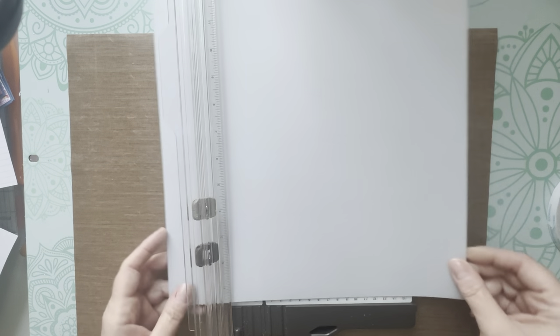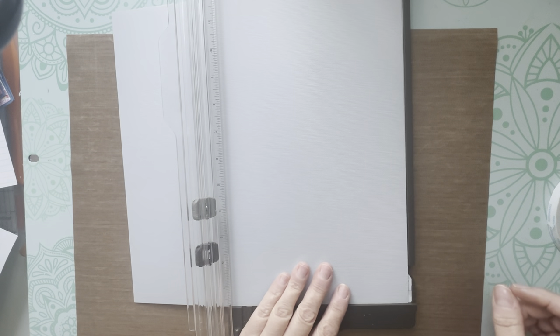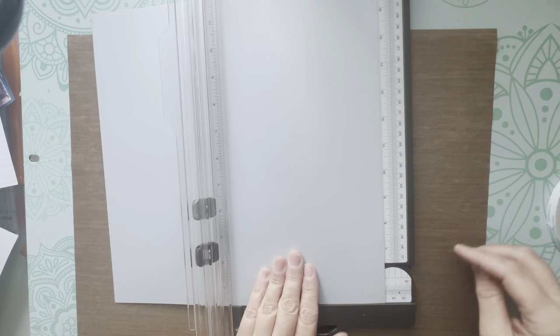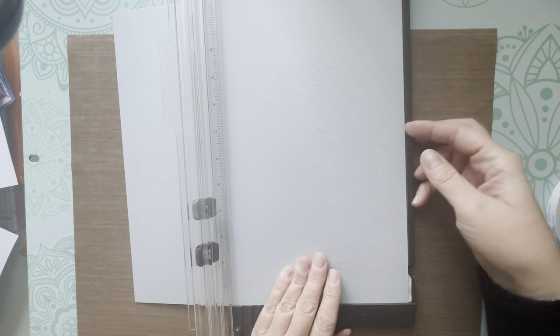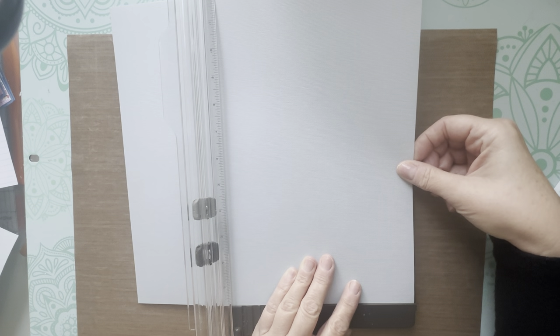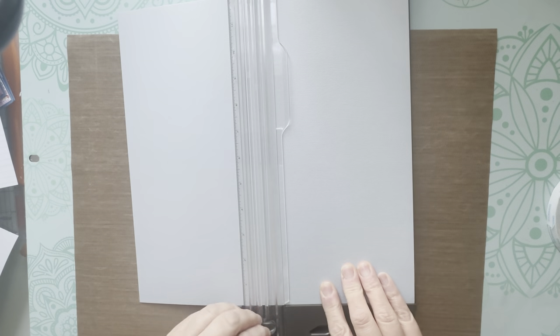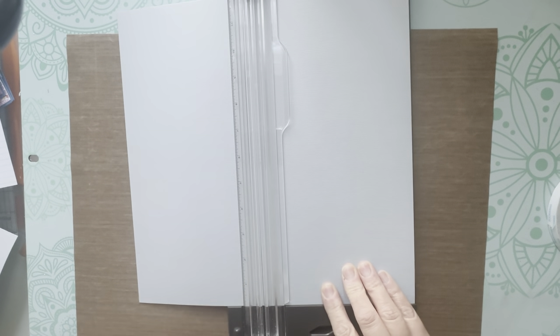Grab one of your 12 by 12 sheets and the first thing you want to do is cut that down to six and a quarter. So the measurement for this one, if I hold true to what I just said, it's 12 by six and a quarter — but obviously it's a 12 by 12 sheet.